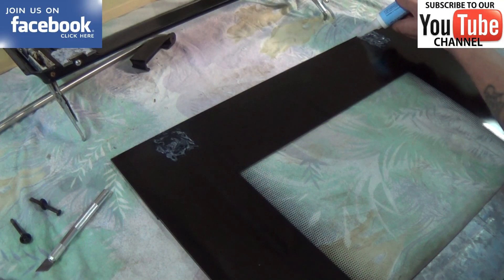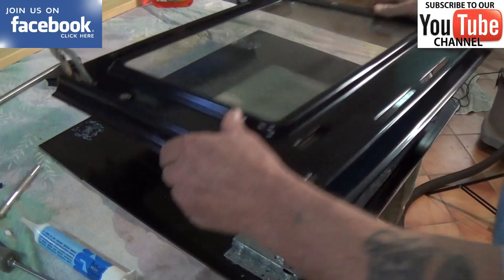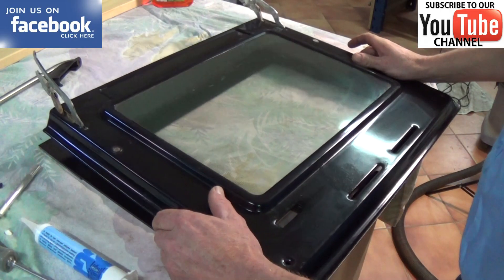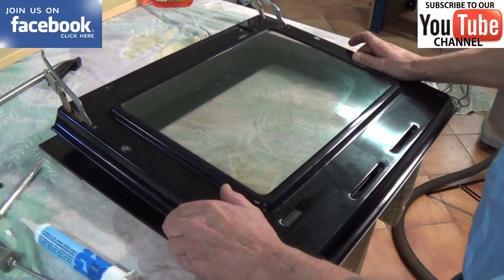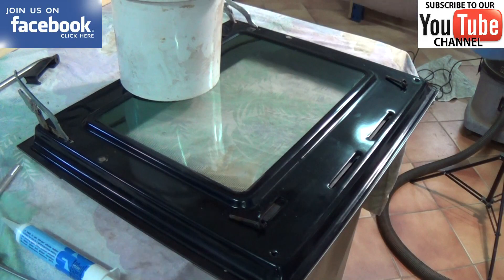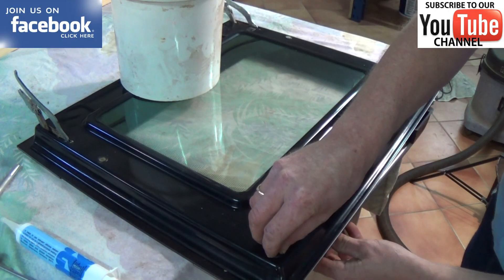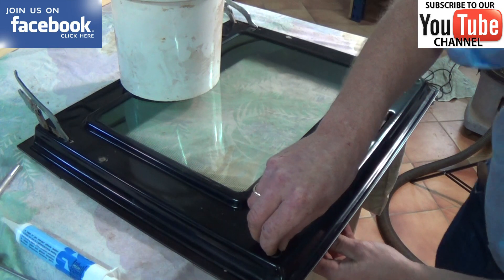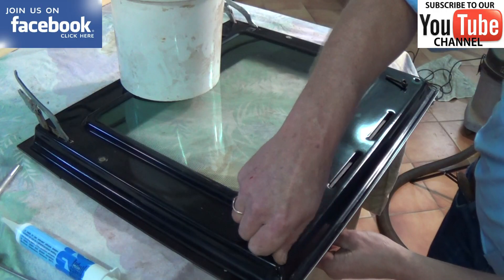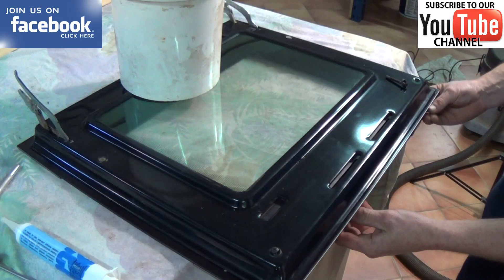Next we're going to put the inner part of the door back onto the outer part, and I'm going to make sure that the handle end is clipped in first before dropping the two glued surfaces together. Now I'm just putting a bucket of water on the bottom end of the door to put some pressure, and we're going to leave this overnight once I've fitted the door handle. This glue normally sets within about four to six hours but I do thoroughly recommend that you leave it overnight.